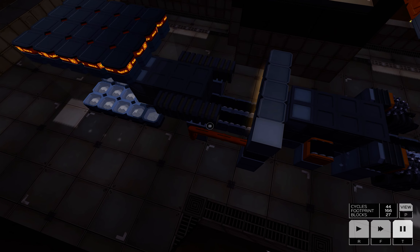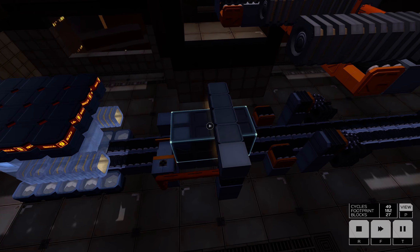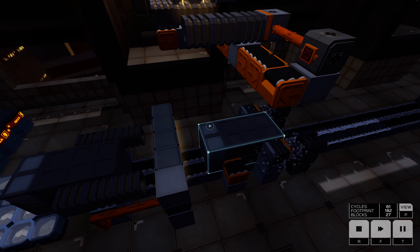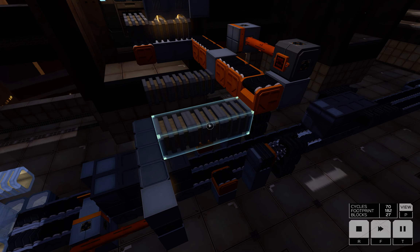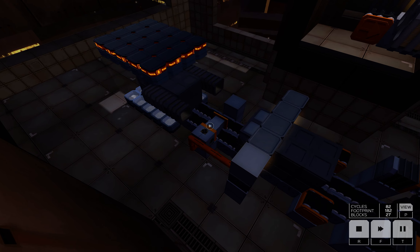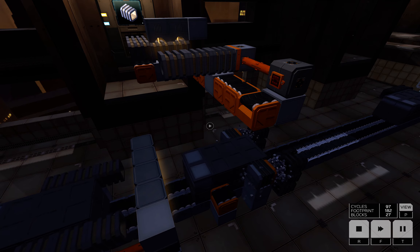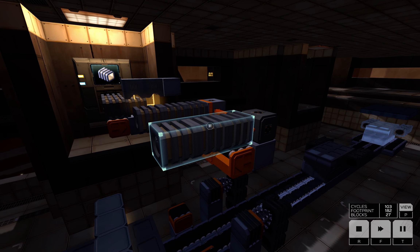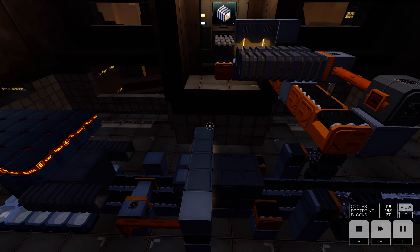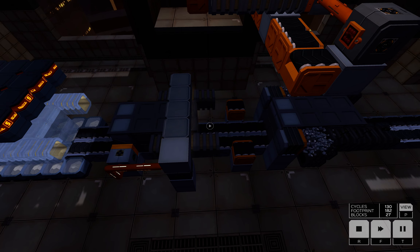The blocker will go into position again. The secret here lies in the blocker — the blocker must wait and stop this part. These two propulsion units must come quickly, they fall at the same time, they advance. Here we have the welder. And that's all, no more secrets.